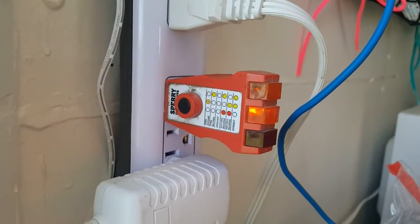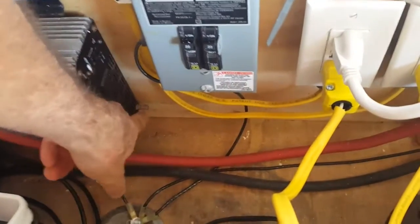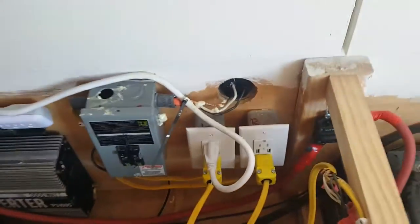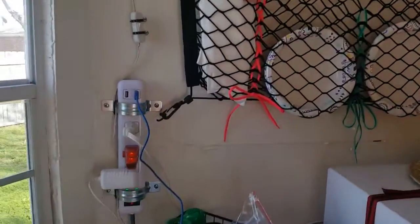Now I'm going to change it over to shore power. I unplugged from my solar inverter — there's the ground for the solar inverter right here. I took the plugs and I plugged them into shore power. So now we're on shore power, 110 volts shore power, and I come over here to my tester and now we are grounded.